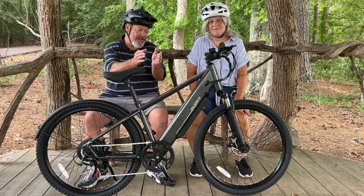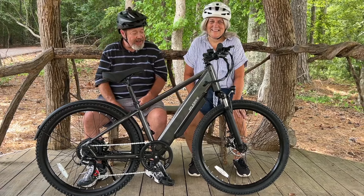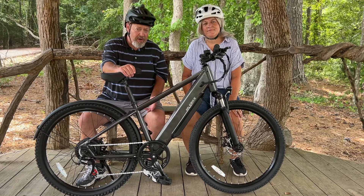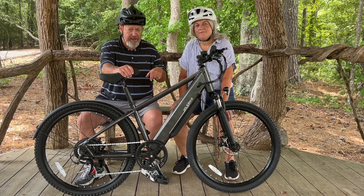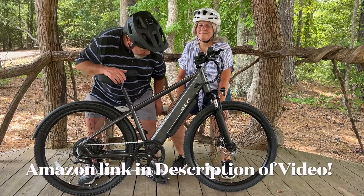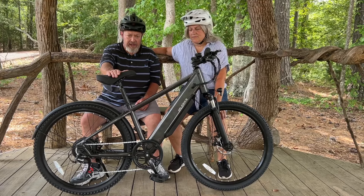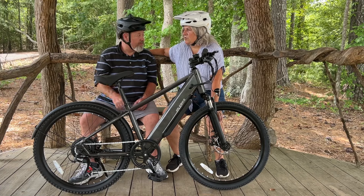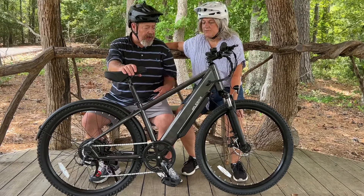Hey guys, you've seen us riding, flying up and down the road, pedaling, throttle-only, with our goofy helmets. Final thoughts are coming up. First, price: if you want to buy this TSTE bike, we'll put a link in the description. Currently, as of July 5th, 2024, they are $399. Whether shipping is included depends on your Amazon Prime situation.